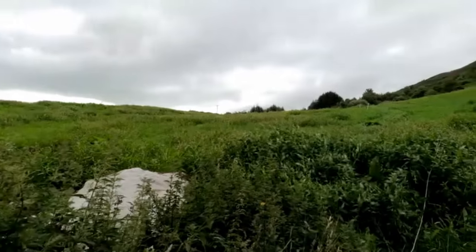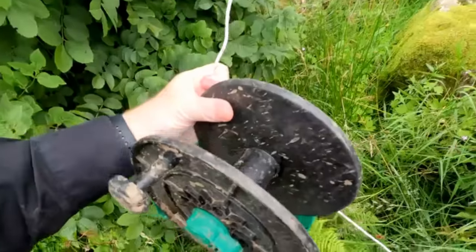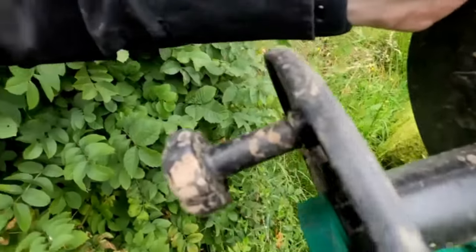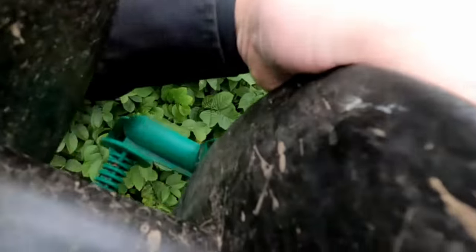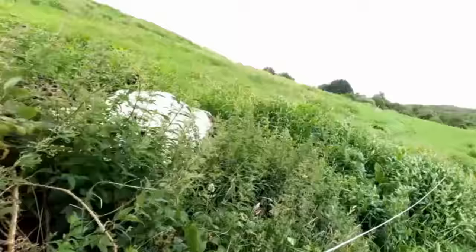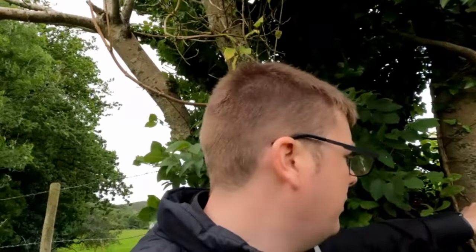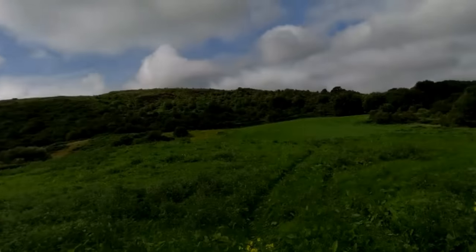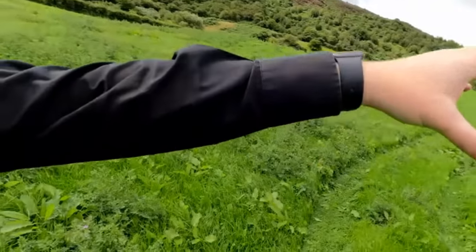We've run the wire in there now and I'm just going to try and put the wire into this reeler here. I put a new clip up on here - just going to clip this onto that and tighten up the wire. We've actually split the paddocks even smaller again - split this big long paddock in half now. It's just better off having it small and changing it often rather than one big paddock.